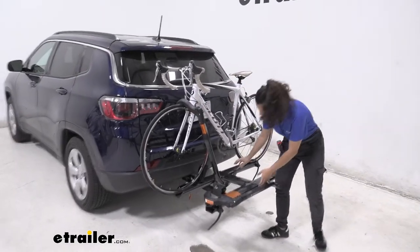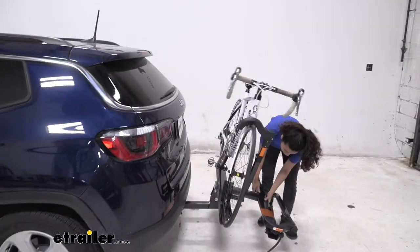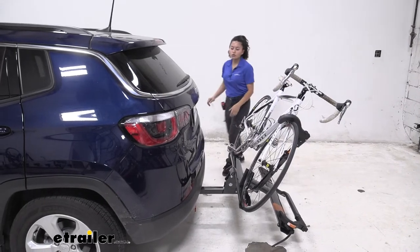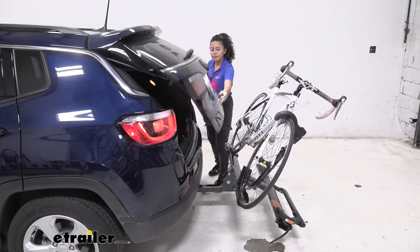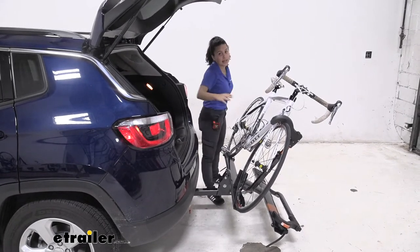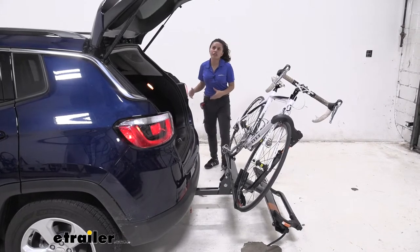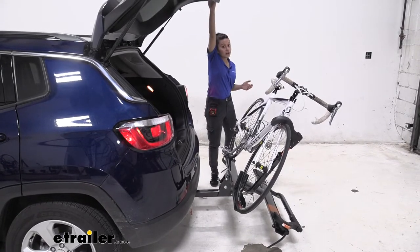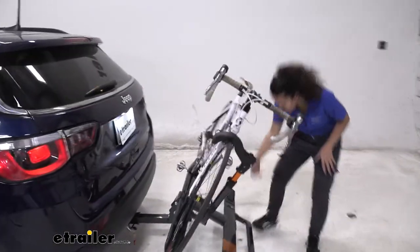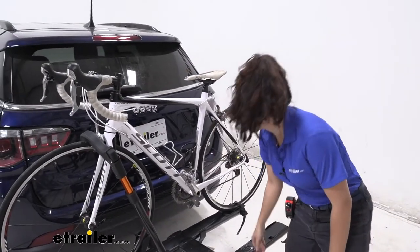One of its features is the tilt-away. To do so you pull this lever right over there and it drops down just like that. From here you can open your rear door and that lifts up. You can see how there's plenty of space between the door and the handlebars, which allows you to get into your trunk — maybe grab your helmets, your bags, your water — all without having to take your bike off. When you're done with that you can just lift it up and it snaps into place.